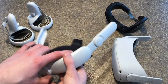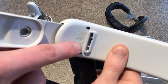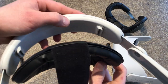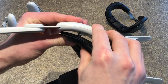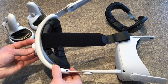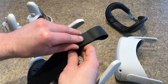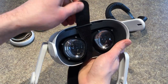Next we will assemble the Kiwi Design Elite Strap. To do this, line up the L and R markings on the white part of the strap with the L and R markings on the black part of the strap and snap the two together. Next rotate the knob on the back to extend the sides of the strap out — this will make it easier to attach the strap to the headset. Then take the velcro strap and feed it through the slot near the top of the headset and fold the velcro back on itself.